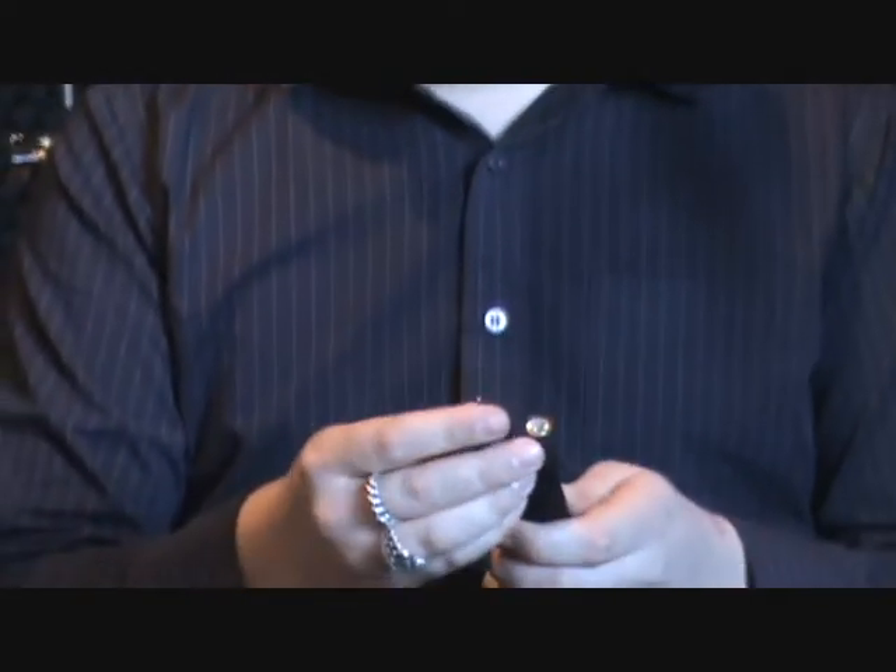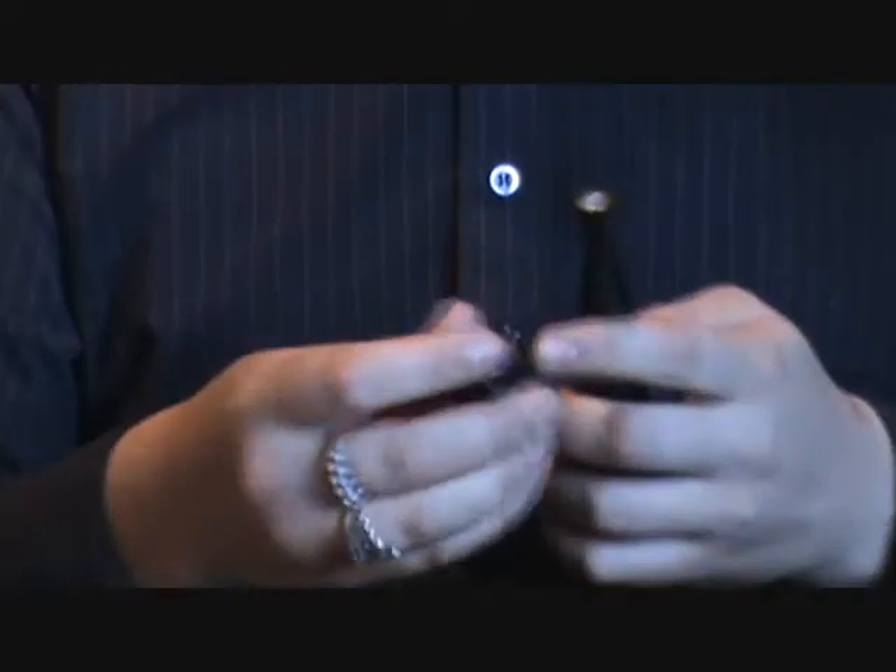We did it with a magnetic type connection here and here, and this holds the body and head together very safely. There is no problem with the connection or anything like that.